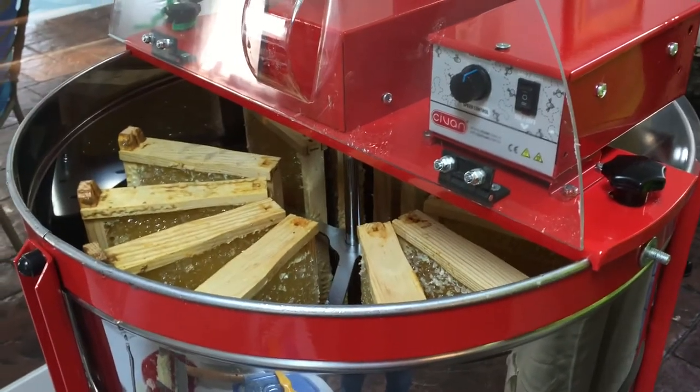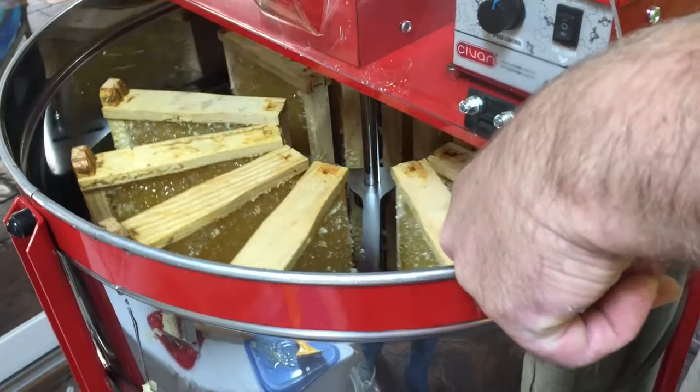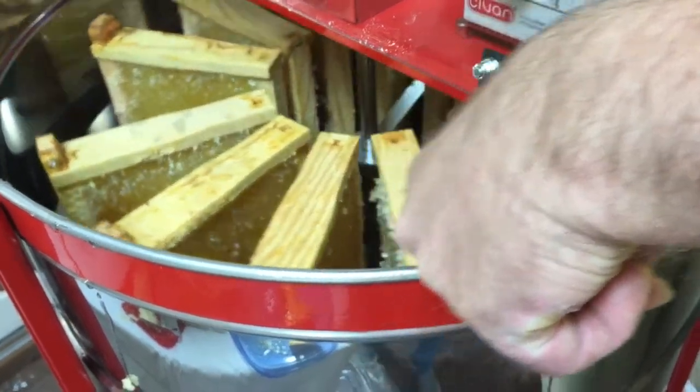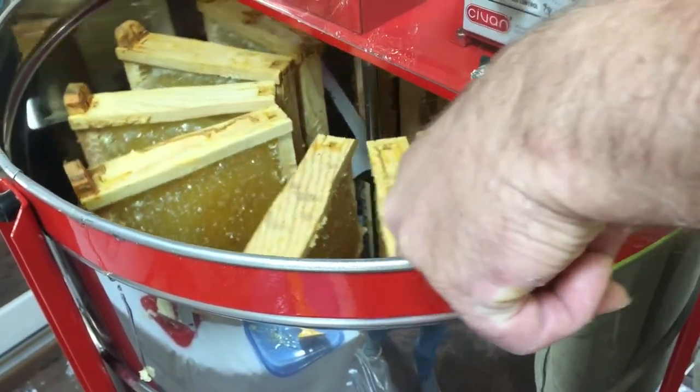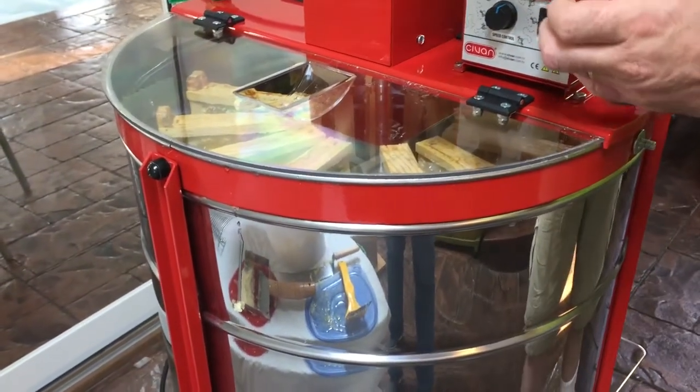Here we have the extractor loaded up with 12 frames. You can see that we did all the decapping and 12 frames are in there. We're going to start it up and see what happens.